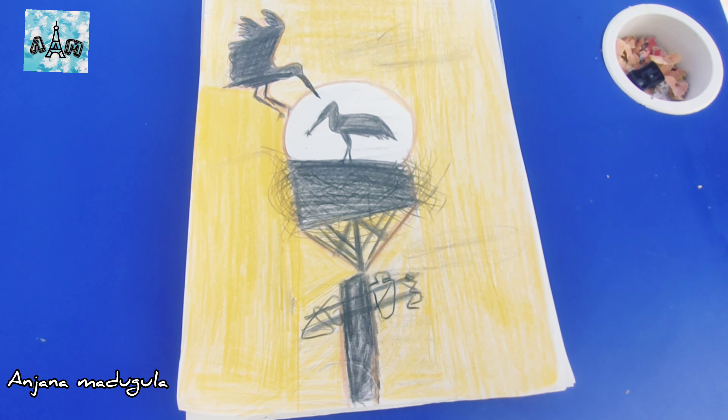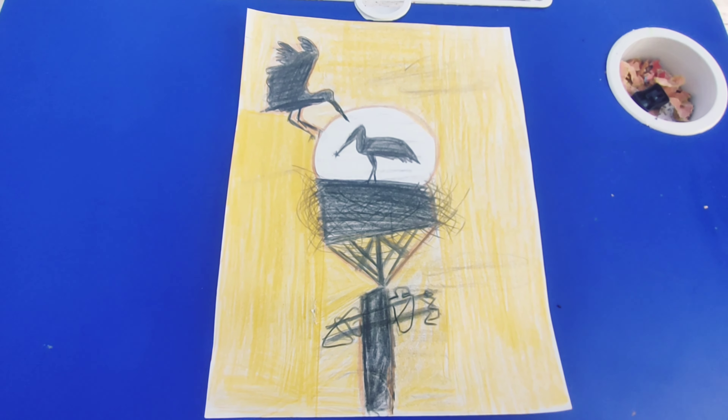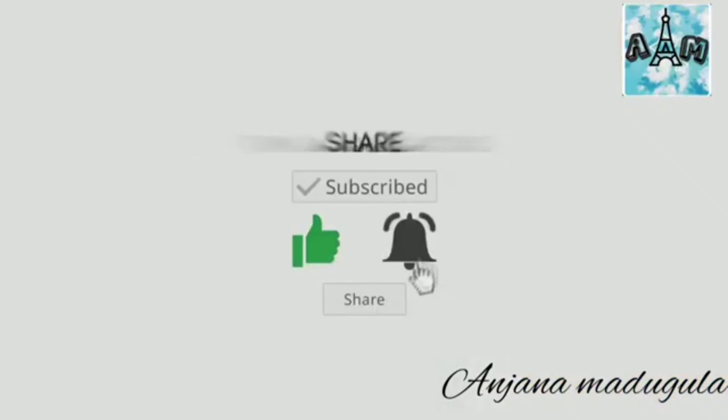So this video is over. See you in another video. If you like this video, share it and subscribe. Bye bye, tata.